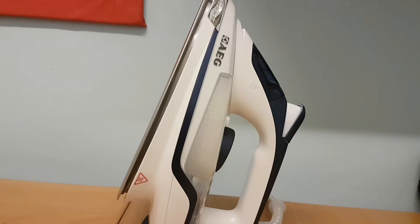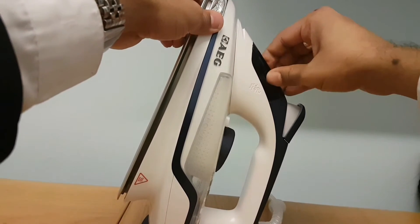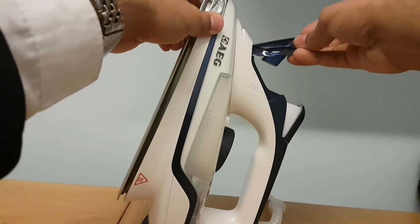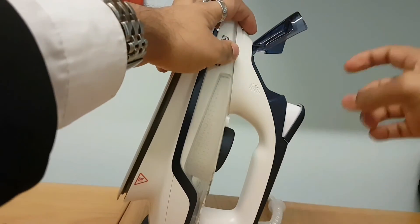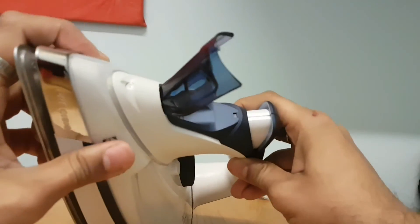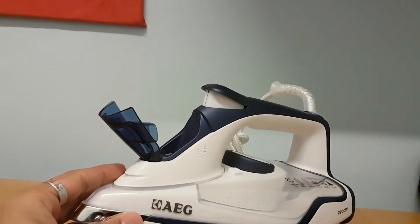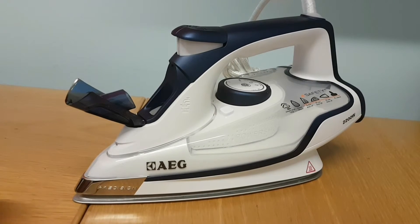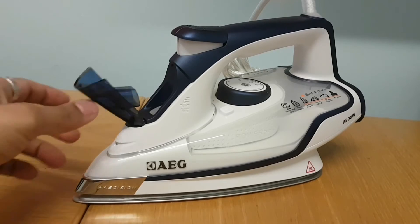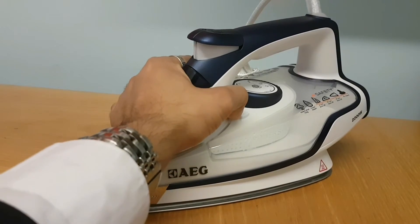One more down point is it only gives you 330 milliliters of water capacity, so if you want to fill it up to a bit more, you can't — it doesn't have a large reservoir. I found the cap a bit awkward to open sometimes, but you do get used to it. It does fill up quite easily — you just put the water in the hole and you're ready to go.